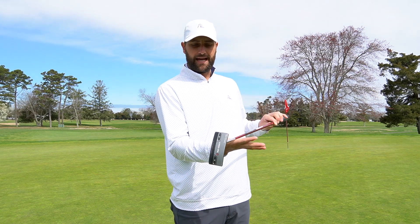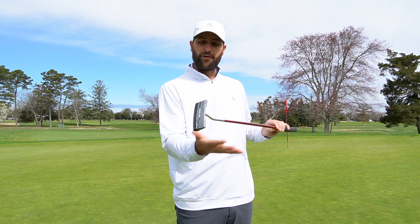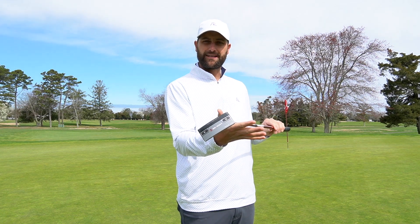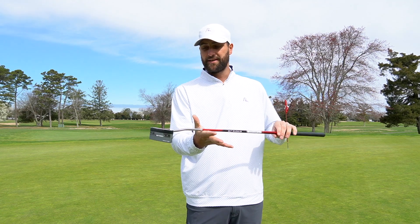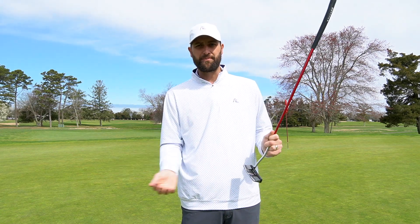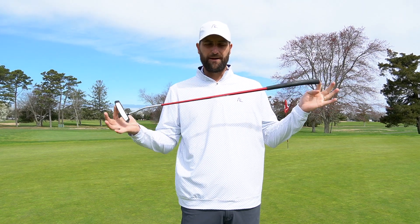Now if you have a putter where the toe hangs straight down, that's a toe-hang putter, which is better for more of an arc stroke. What I was using in the past was a combination between face-balance and toe-hang — a little bit of toe hang, which is better for a slight inside-out path. But this year, going to a more face-balance putter has made all the difference. I also went with a bigger head and a bigger alignment line, which has helped my alignment hugely.